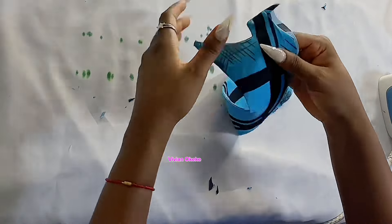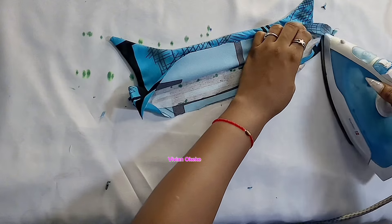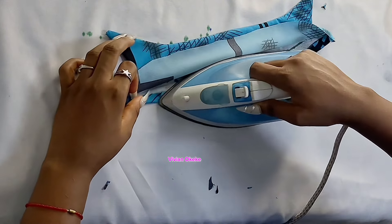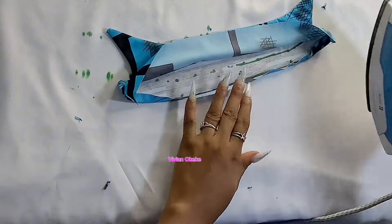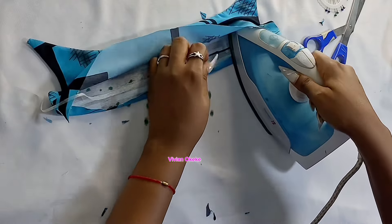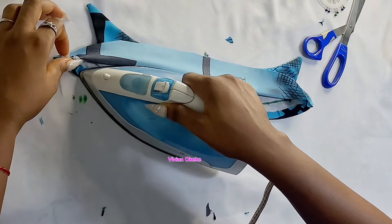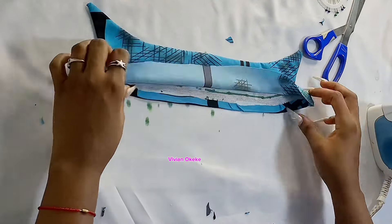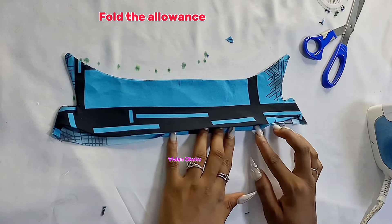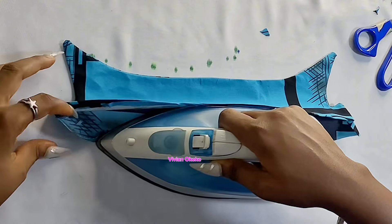I need to iron the base fold again and this time I'll use hemming gum to hold it down. This is a trick I learned that has been one of the greatest sewing tricks ever — it keeps all my folded edges in place so when I sew, I sew exactly where I need to. If you're a beginner, learn this trick; it's very important on your sewing journey. I go ahead and iron again, and this time the folded edge won't fall out. I do the same on both sides, using hemming gum to hold everything down before sewing.